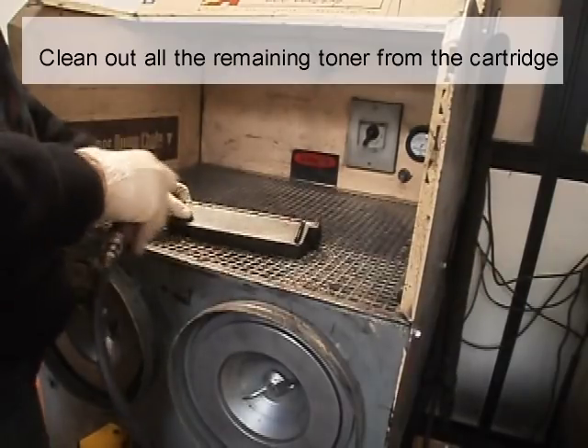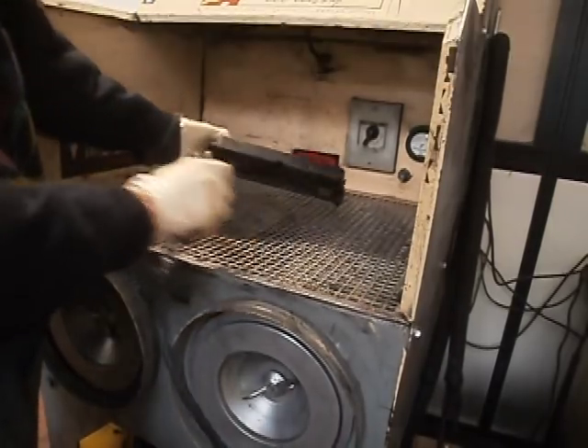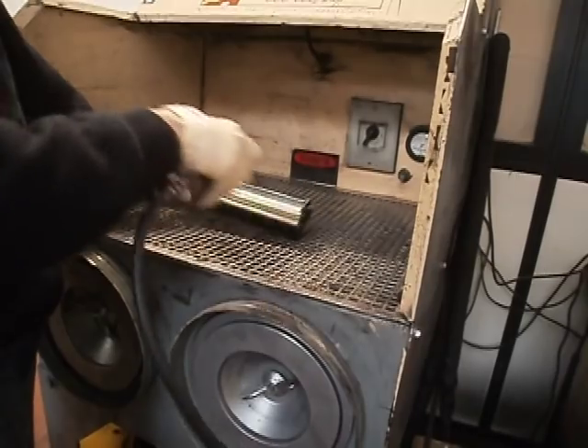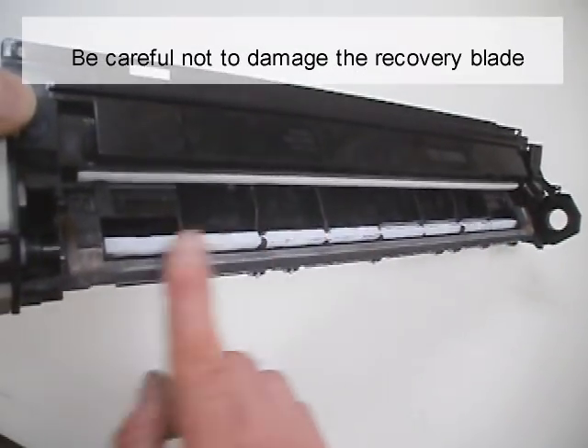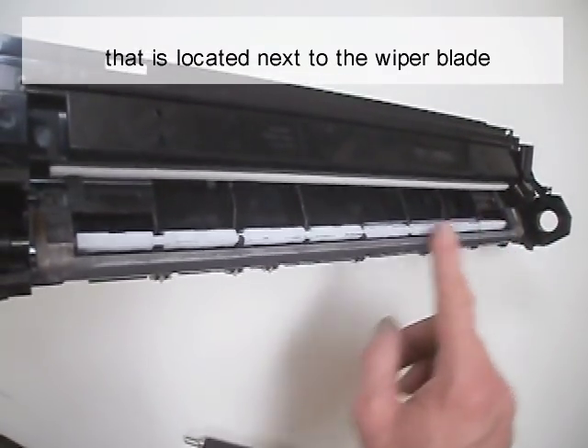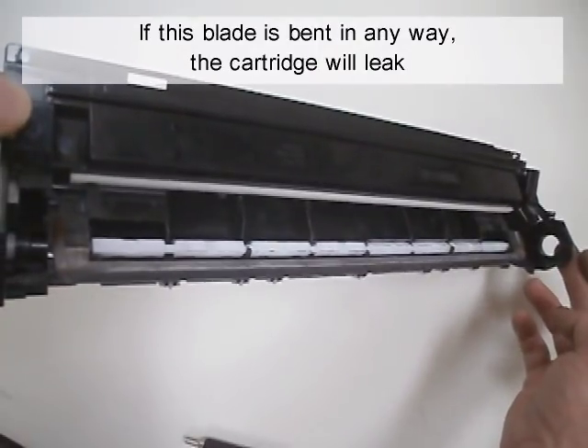Clean out all the remaining toner from the cartridge. Be careful not to damage the recovery blade that is located next to the wiper blade — if this blade is bent in any way, the cartridge will leak.